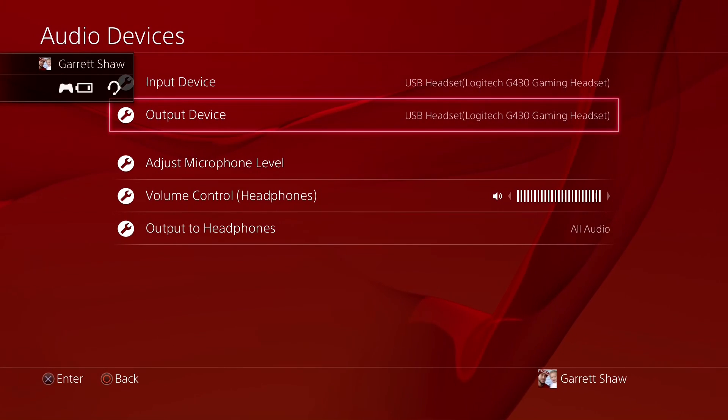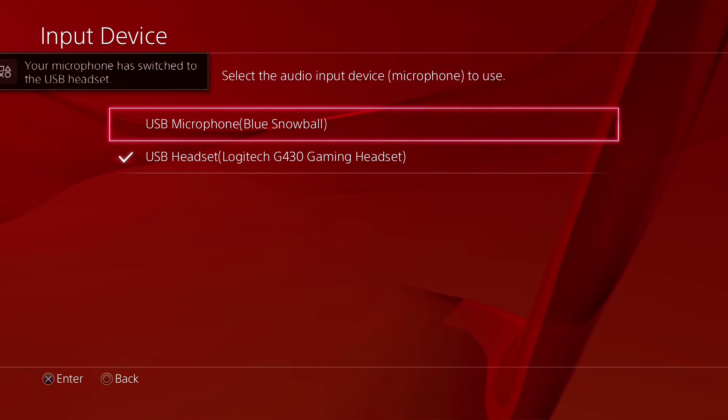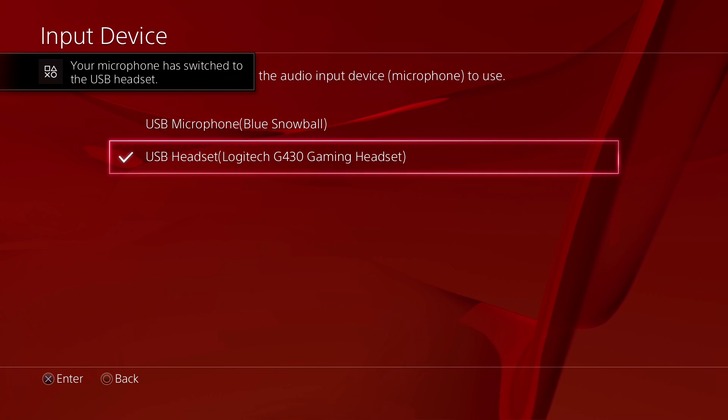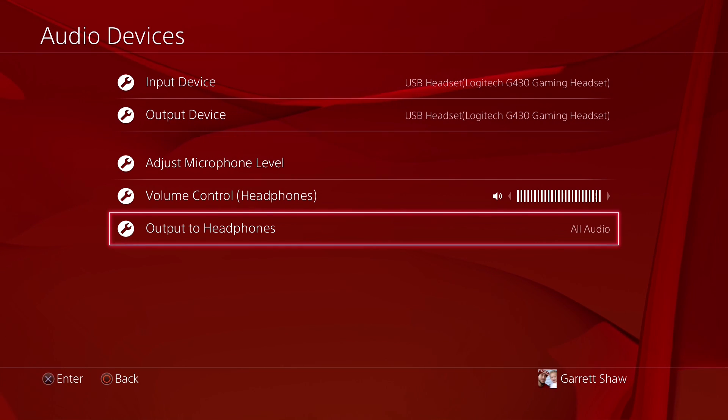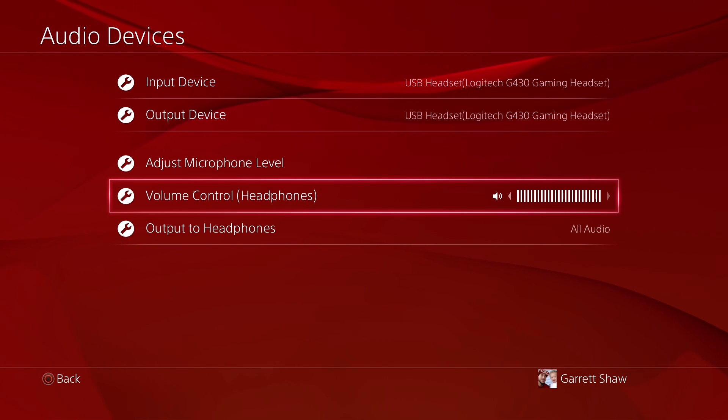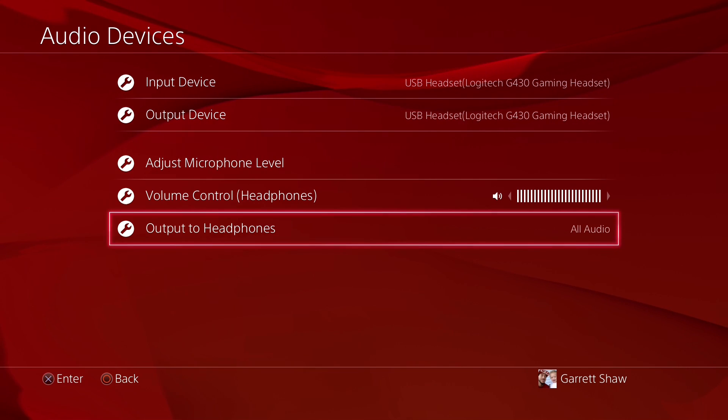Okay, so the headset is plugged in. You have your USB headset plugged in and you go to 'All Audio.' The thing is, if you go to All Audio, I'm pretty sure you guys cannot hear anything right now - that's for me to hear everything my friends are saying. The problem is if I press record, you guys are not gonna hear anything coming from the game. It's gonna be quiet.